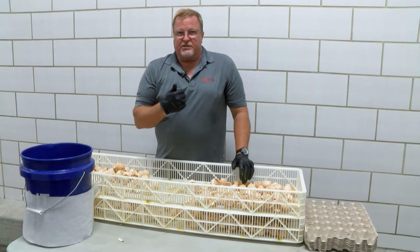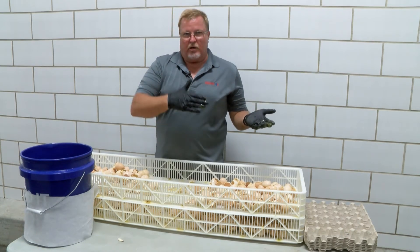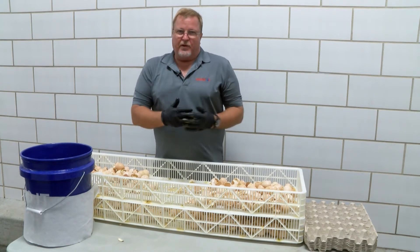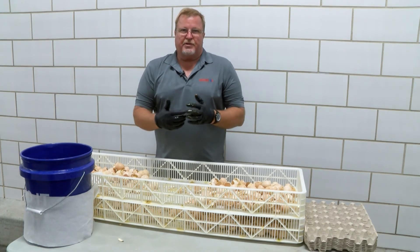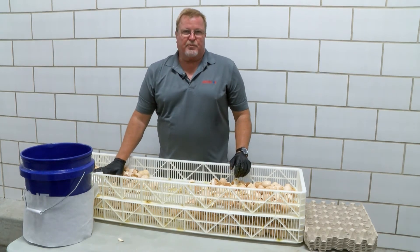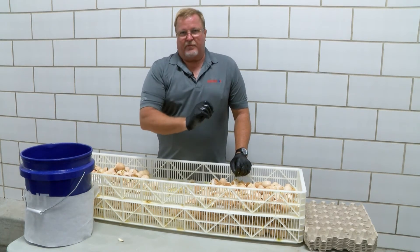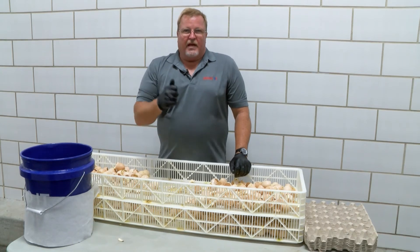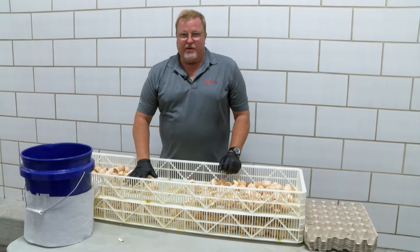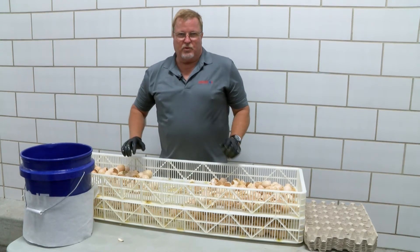From a biological standpoint, we're going to have four to five percent total embryo loss — early, middle, and late — which is somewhat acceptable. As we do other training videos, we'll talk about troubleshooting the hatch residue analysis, where we really look at the numbers generated from this process. Once we generate these numbers, it's very important to take those numbers, sit down with the hatchery manager and hatchery personnel, evaluate them, see what's off, and identify areas for improvement — for example, if we have dehydration or a lot of green chicks, the numbers will tell us that.